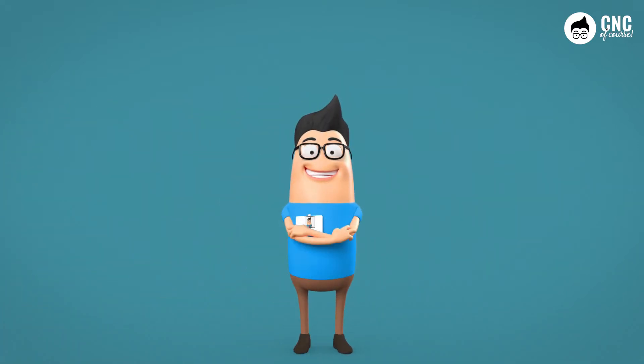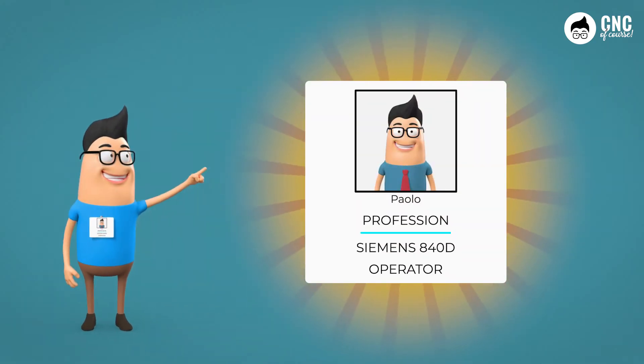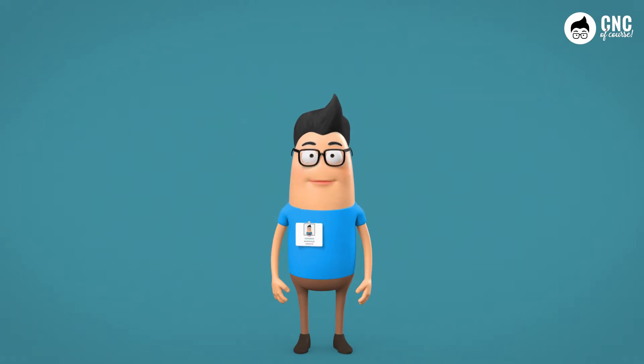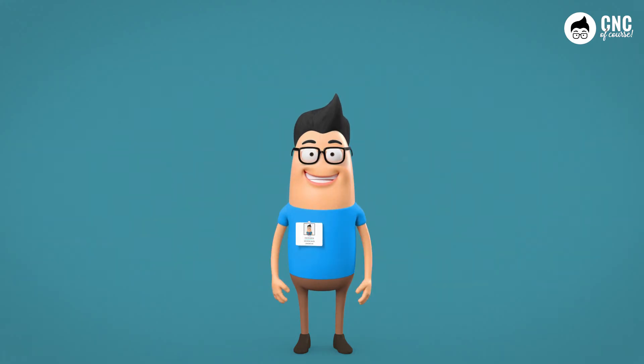Hey Paolo, why are you showing off like that? What's that badge on your chest anyway? Great — Paolo, you have followed the Siemens 840D course entirely dedicated to the operational aspects and you already feel like an operator. The badge is nice, but I really want to see if the course was truly useful to you — I want to test you.